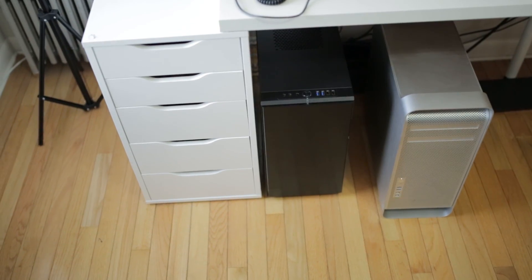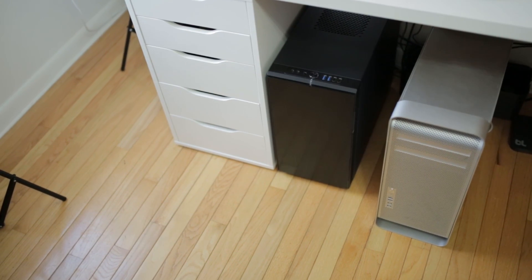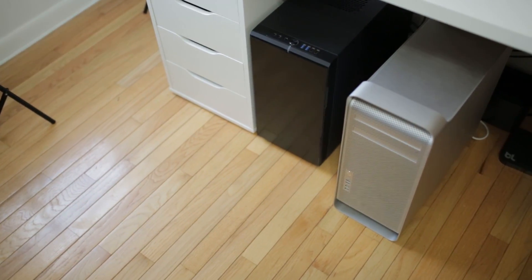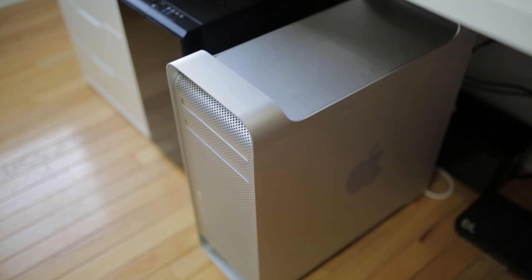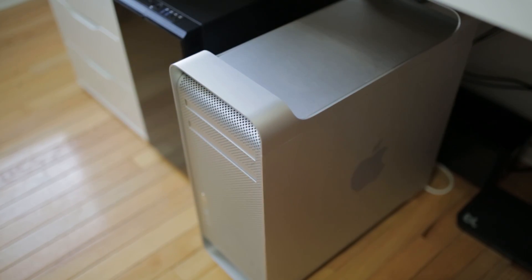There's also a difference in dimensions, depending on the case you pick. I went with the Fractal R4 — very good looking but a little shorter and more squat than the Mac Pro's tall slim aluminum tower with handles. You can build a Hackintosh in a G4 case or a modded Mac Pro case to fit your motherboard; people have done that. So the dimension difference will vary based on your case choice.